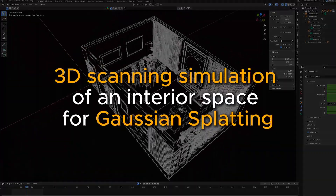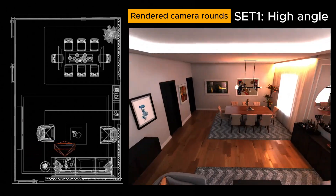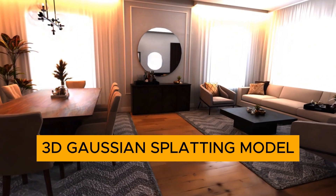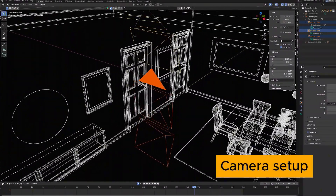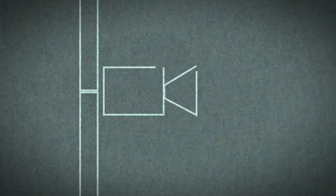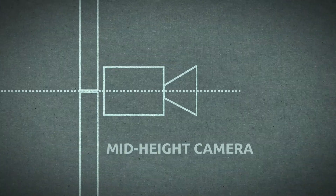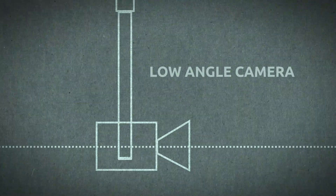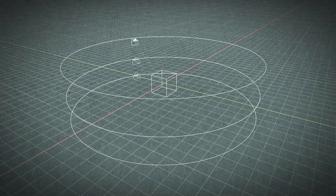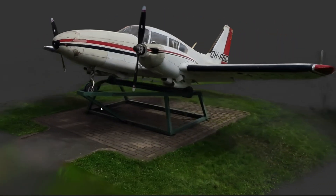Based on my previous experiments and simulations done on pre-rendered 3D images from Blender, I have noticed that in order to achieve a good 3D Gaussian splatting model, it is important that the location or object is scanned from at least three different heights. We need a high angle of view pointing slightly downwards, an angle from mid height looking straight ahead, and an angle from low looking slightly upwards. With this number of angles we get enough coverage to train a good quality Gaussian splatting model.